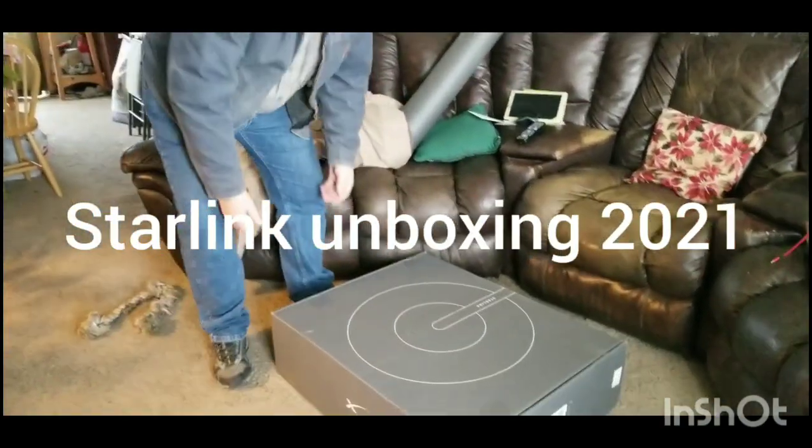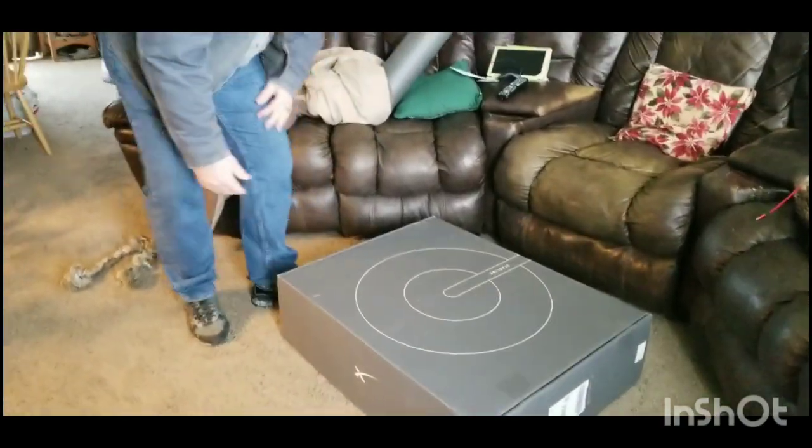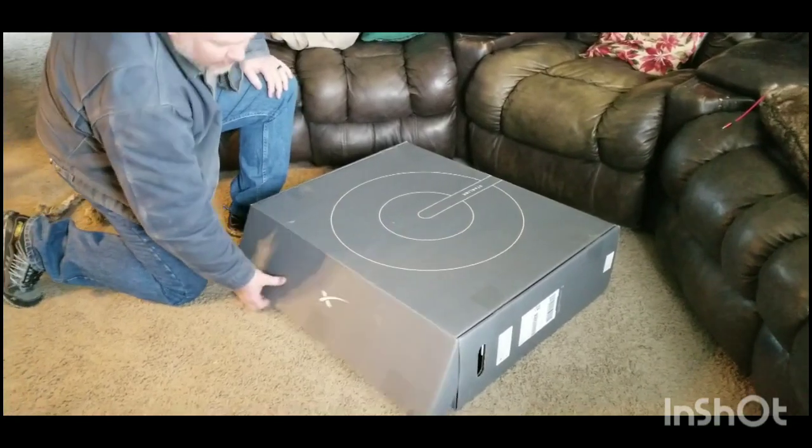We just got our Starlink today. We're in Central Washington. Just opened the box for the first time.